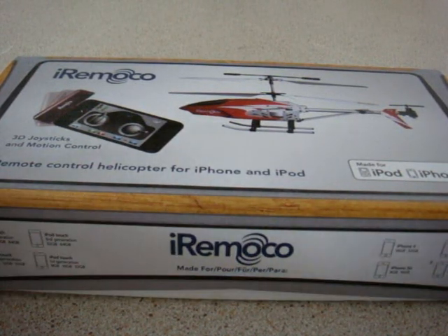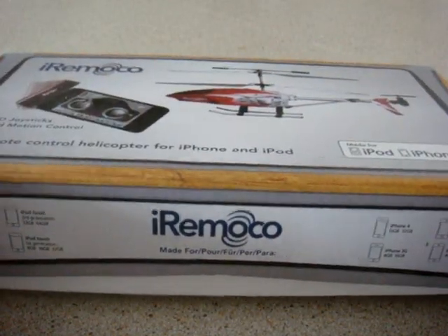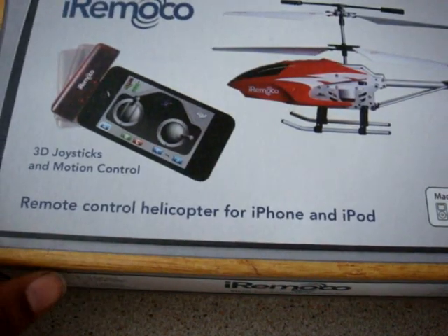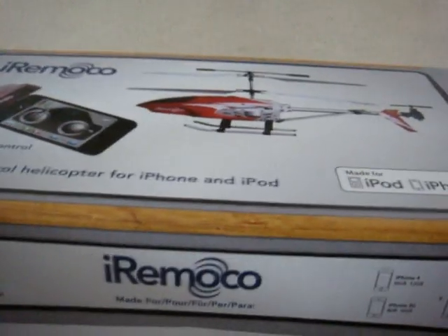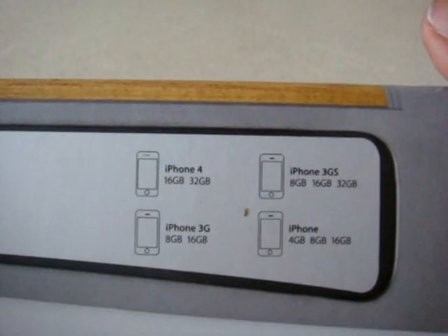What's going on everyone, it's AB678 and today I'm doing an unboxing of the iRomoco helicopter for the iPhone and iPod Touch. All the devices are shown here — all the iPod generations and all the iPhone generations.